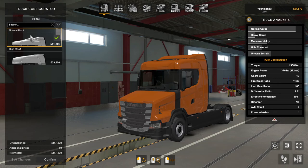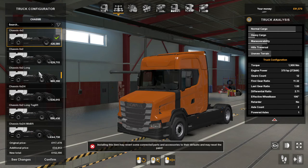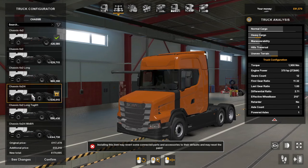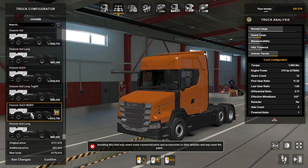So for cabins you've got two options: normal roof and high roof. Then for chassis you've got the four by two, six by two, six by two long, six by two by four, and six by two long tag lift.